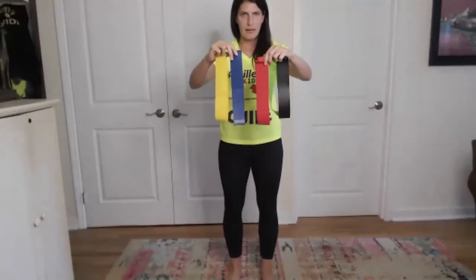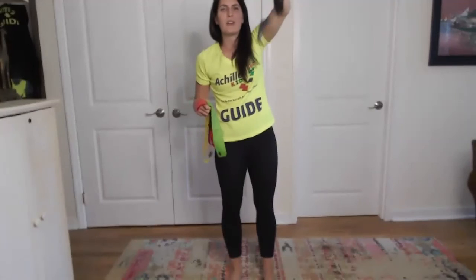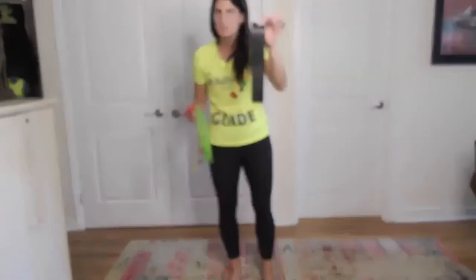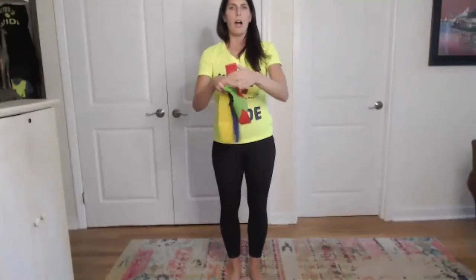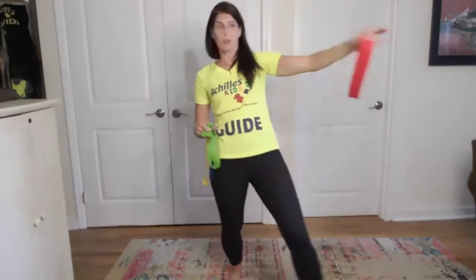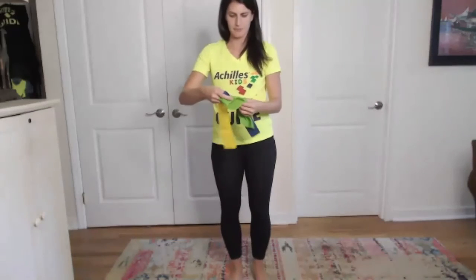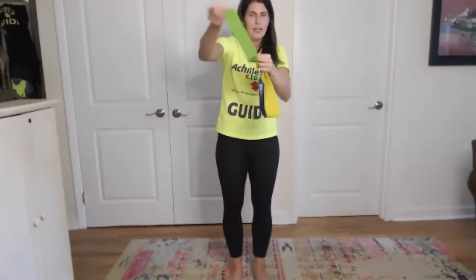Let's get our bands out. You're going to notice that we have five different bands. Our black one is going to be the hardest one to use - we are not going to use this one today because this is the first time we're using them. Our next one is red, that's the second hardest. We're also going to put that one away. Then we have blue, yellow, and green. Green is going to be our easiest one - it's the thinnest and it's going to be the easiest to pull.